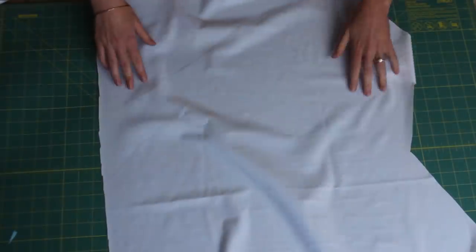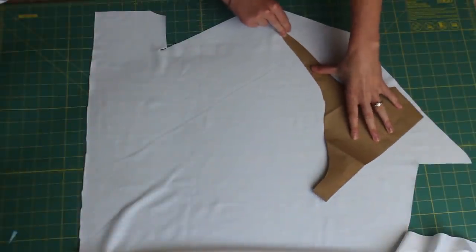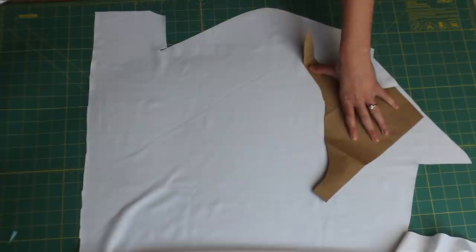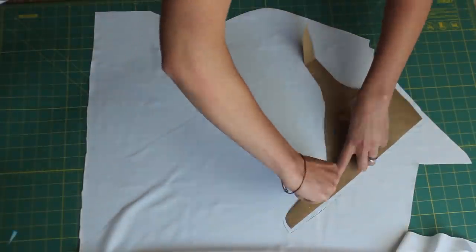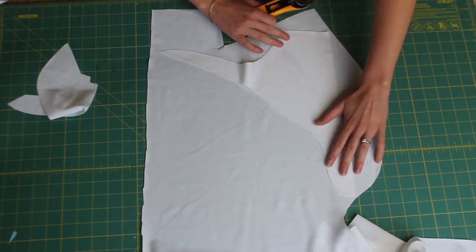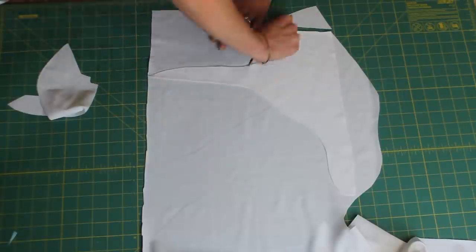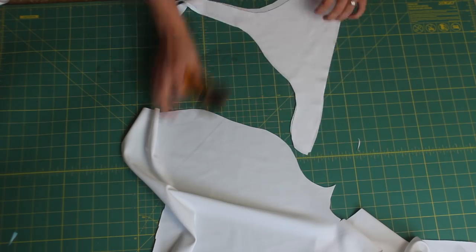First we're going to cut out the lining. I'm going to cut two pieces of the front — one for each side, left and right — and then cut one piece of the back. If you were using all one fabric, say just white making a white bikini, you'd cut four pieces of the front.